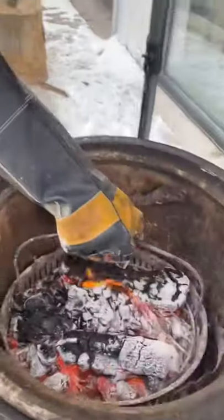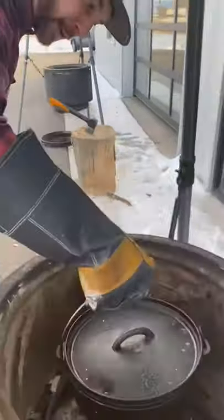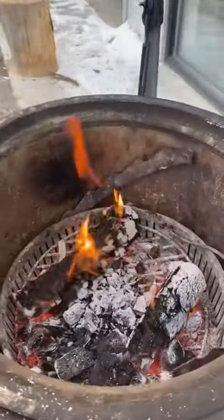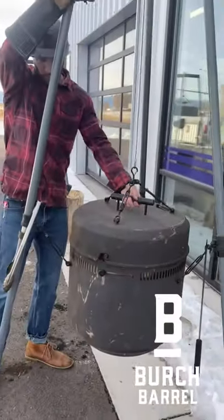Then I'll end up taking them out, setting a cold pan aside, putting the Dutch oven back in, and putting my cold pan directly on top — then continuing to cook the rest of my meal.